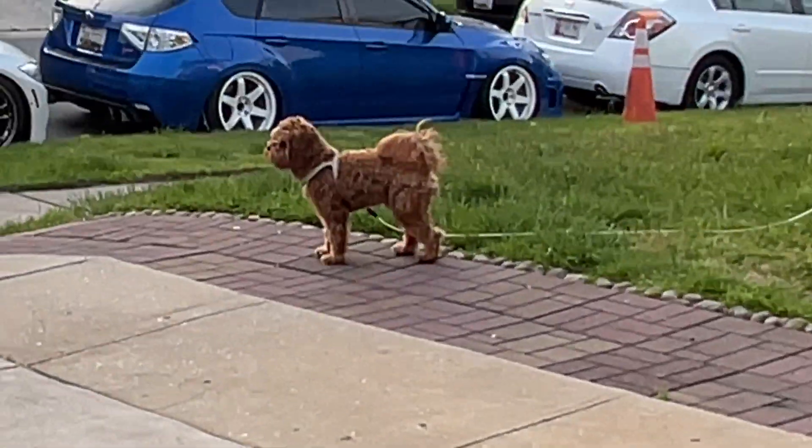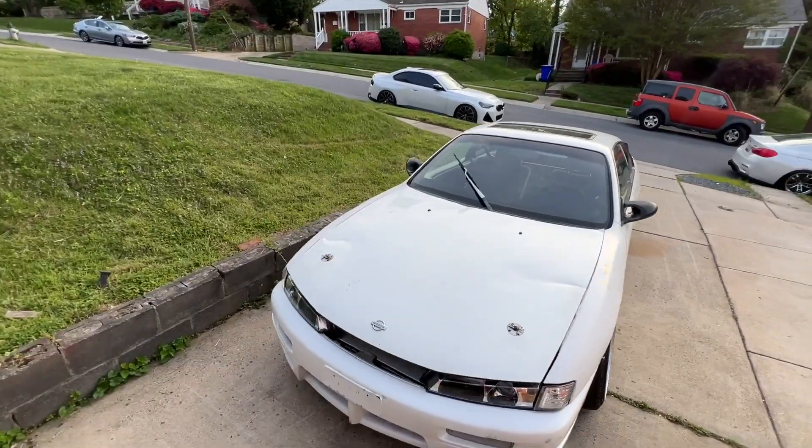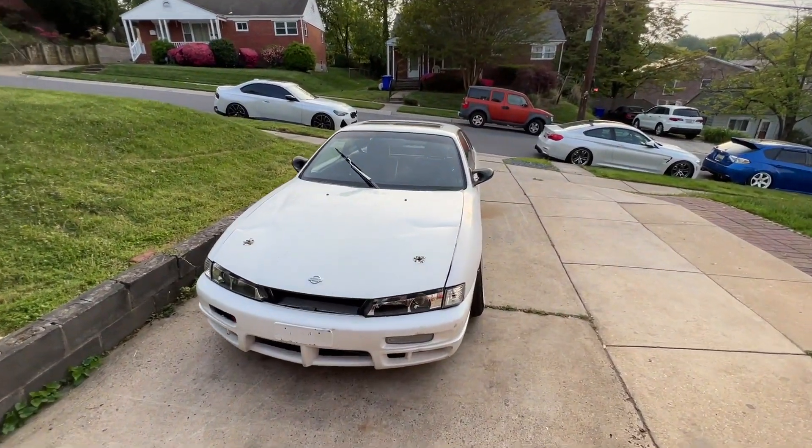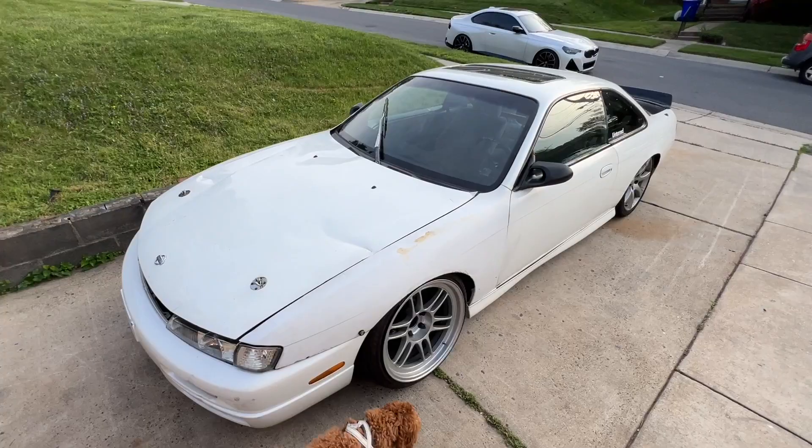What's up guys, welcome to another video. Today I'm gonna show you guys a new car I picked up. This is a car I've been wanting for a while. I picked up a '97 240SX — this is a kooky original kooky.